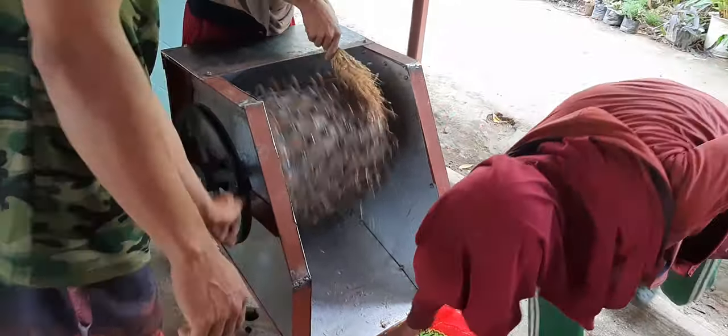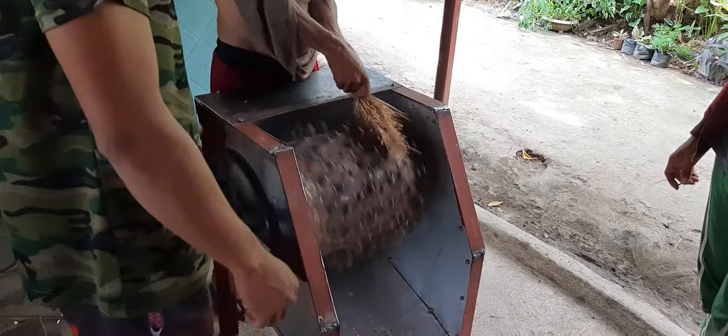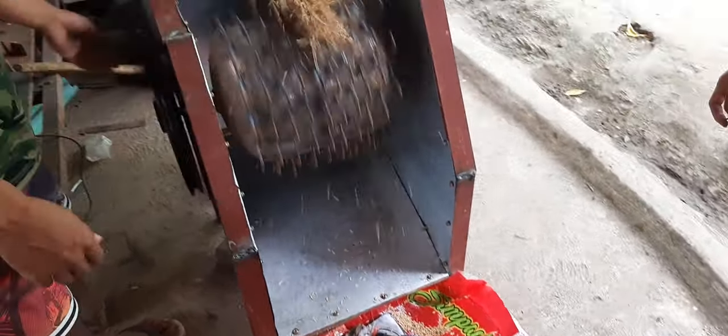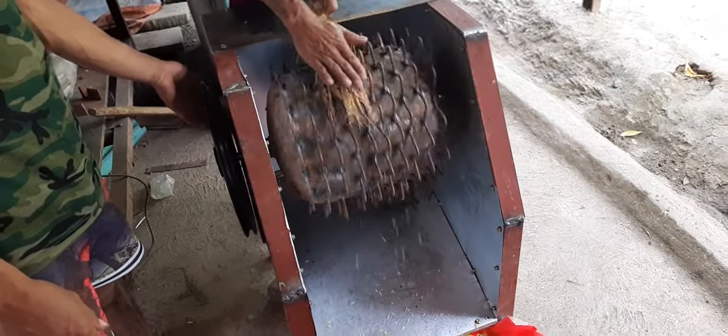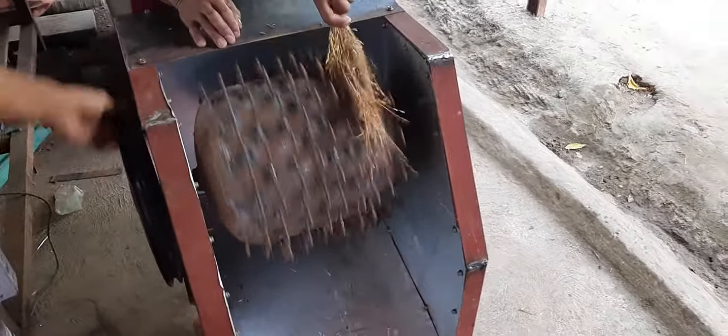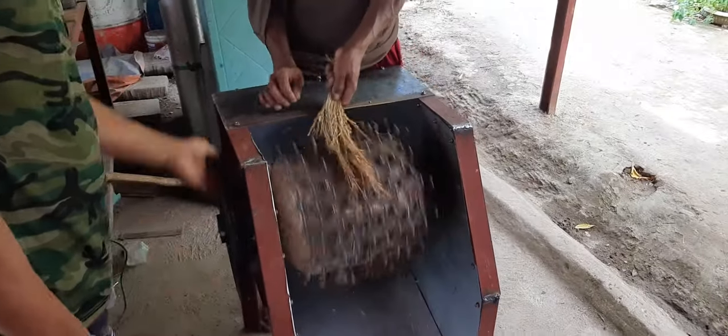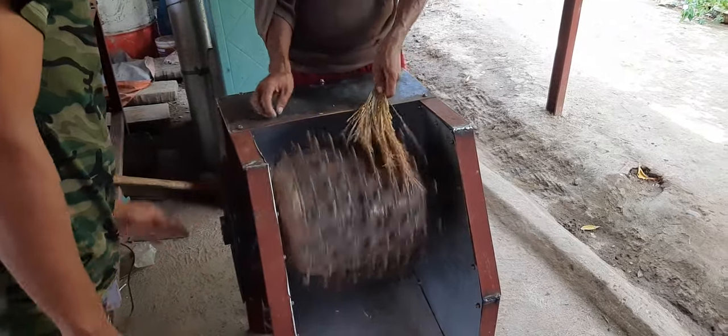Oh my God. I like that. Yeah, you don't hurt yourself. Okay. Yeah, you can't get hurt. I like that a lot.